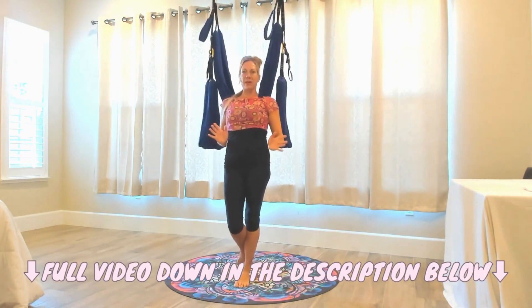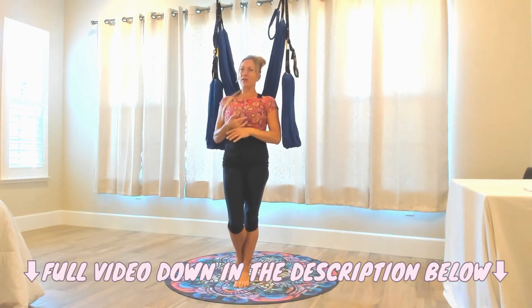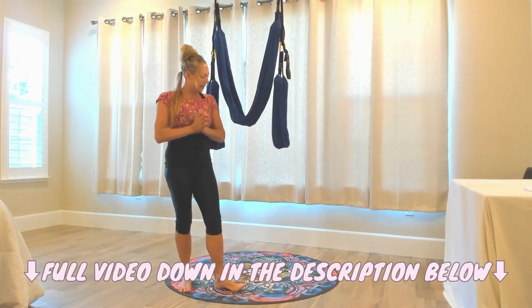So we're going to go over the sacred geometrics of the body. We're going to go over a lot of alignment principles. So let's go ahead and get started.